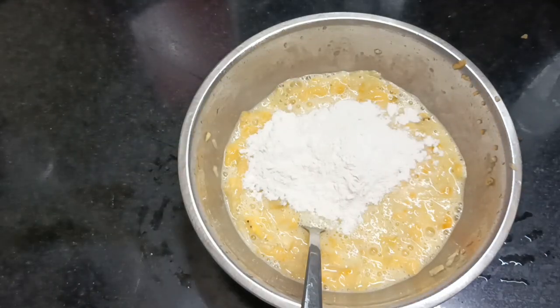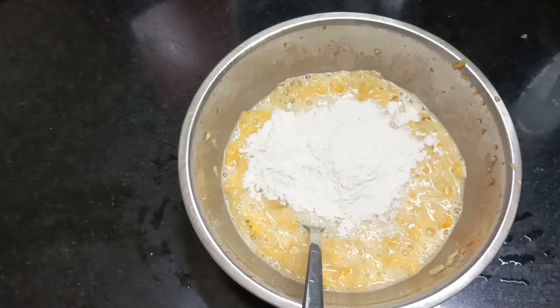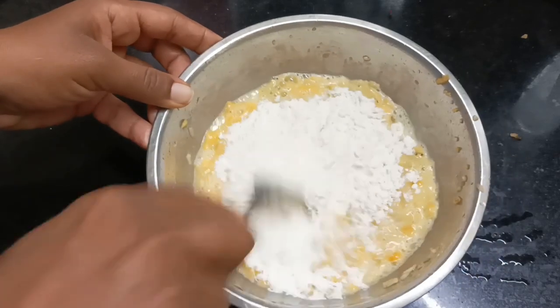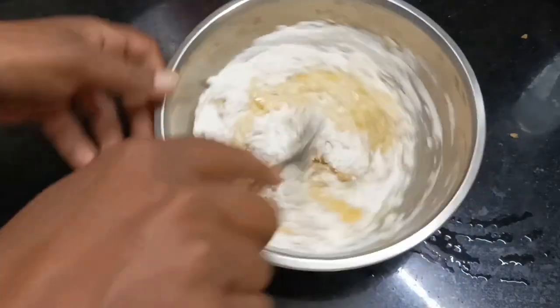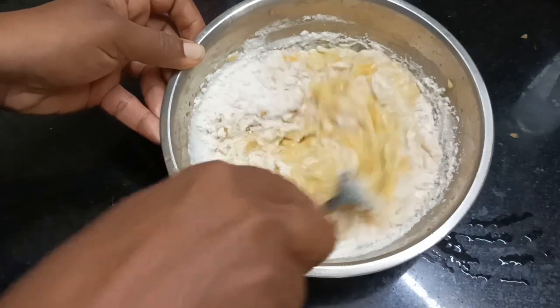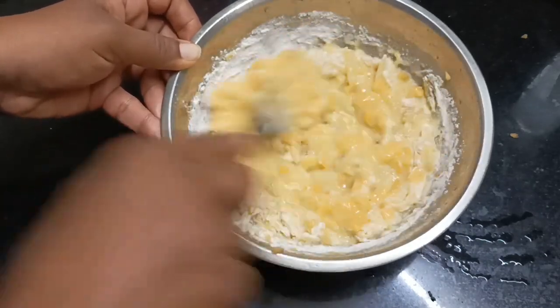I will add a soft softness. I will add a tablespoon. Let's mix this with forks.